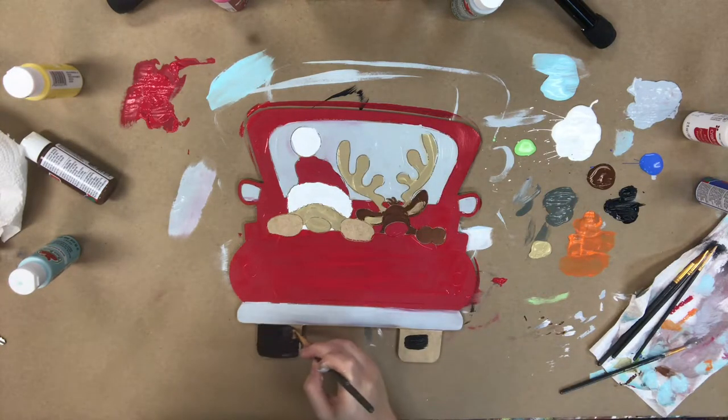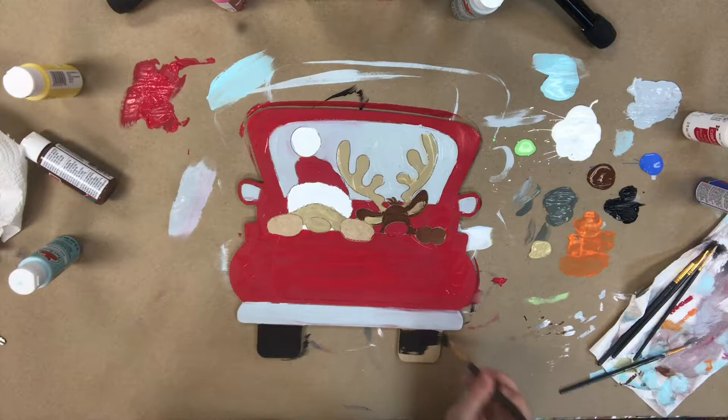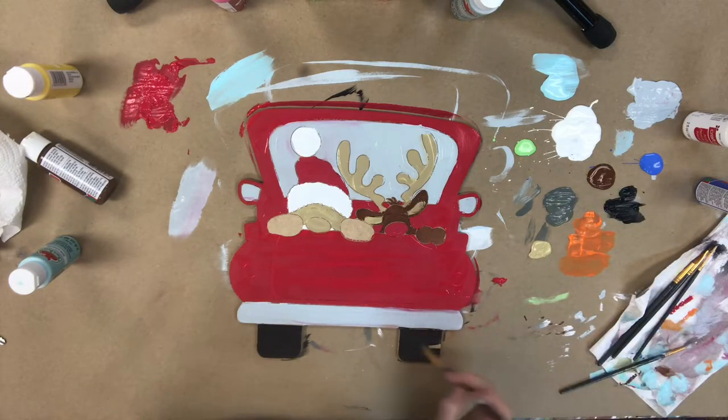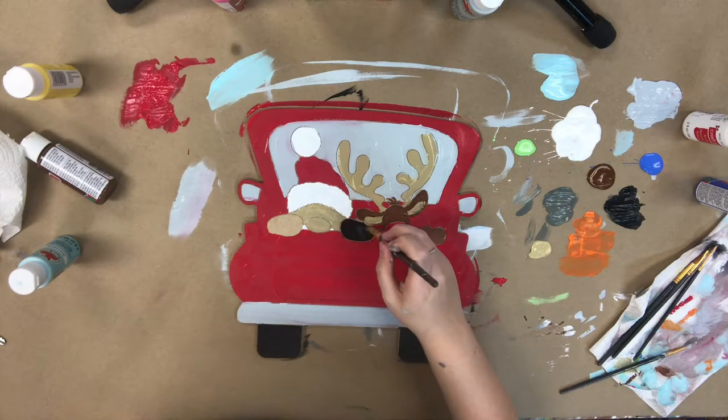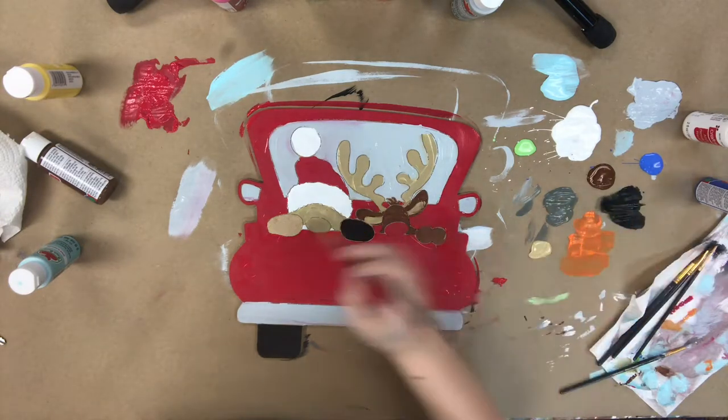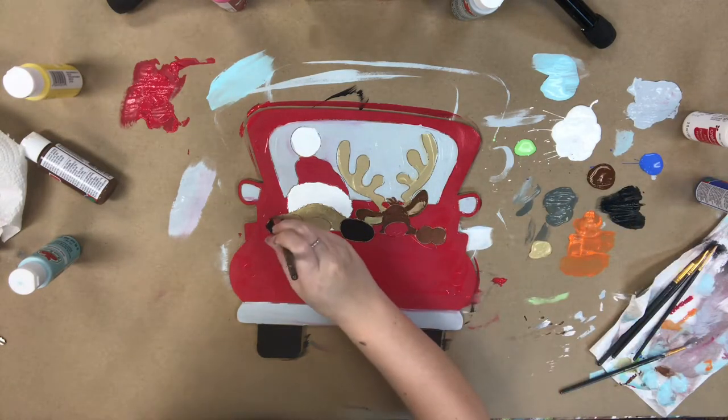Next I'm going to go in with the black that's provided and I'm going to paint the tires and also Santa's mittens. After that I'll be done base coating, so I will allow everything to dry completely before stepping into my next step.